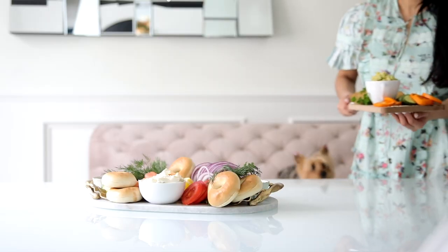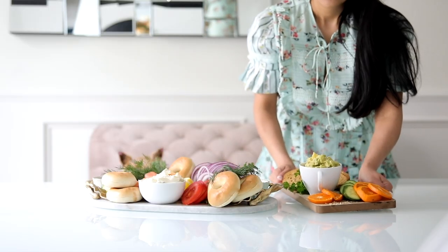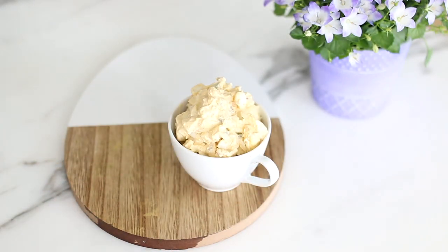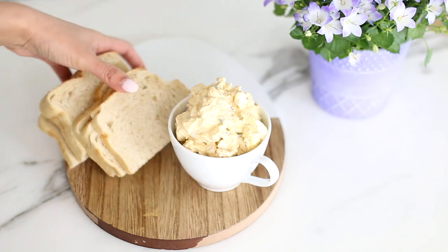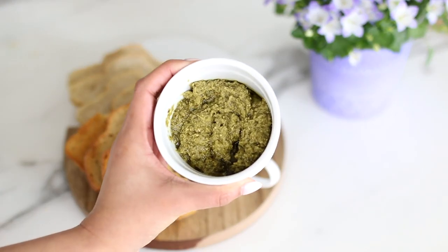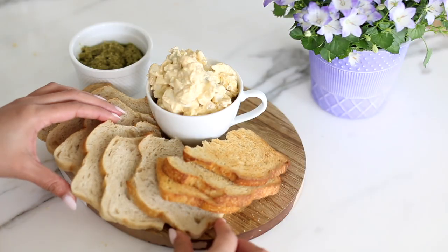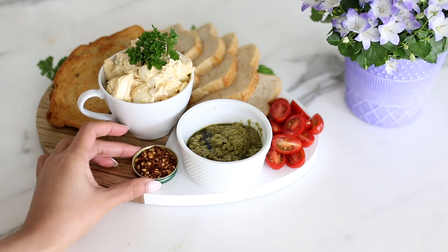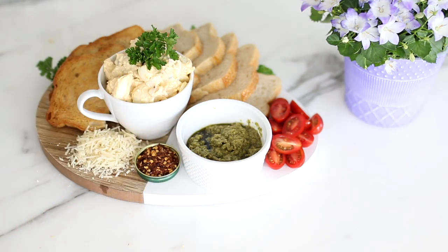At the very end I drizzled the top of the avocado with a little bit of sesame oil. For the egg salad spread, I'm using the sourdough bread — I left some untoasted and added some toasted. I served that with a side of pesto, some baby tomatoes, red chili flakes served in a little cap, and a little bit of parmesan cheese.